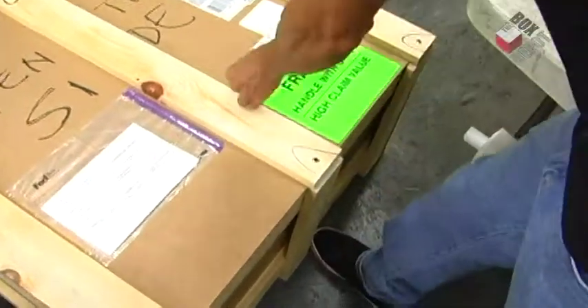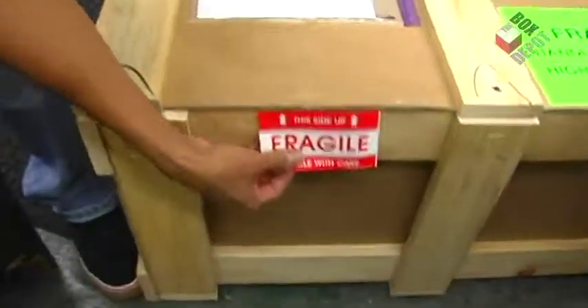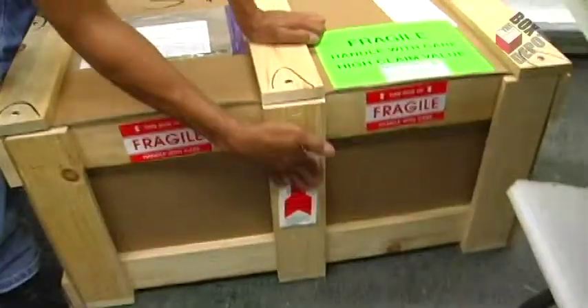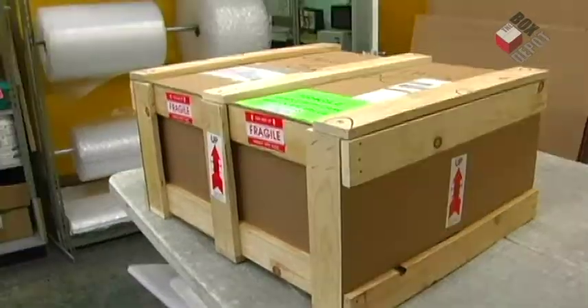And there you have it. It's ready for shipping. It's ready for the post.